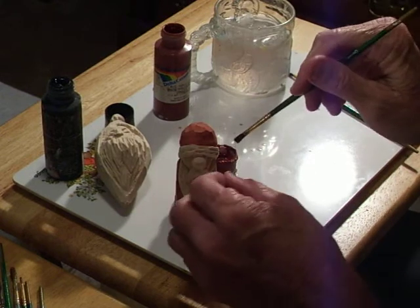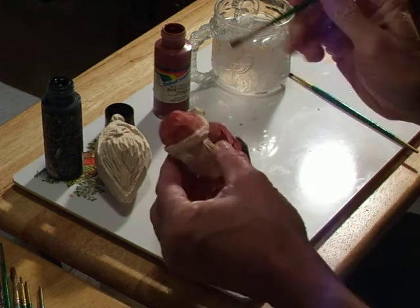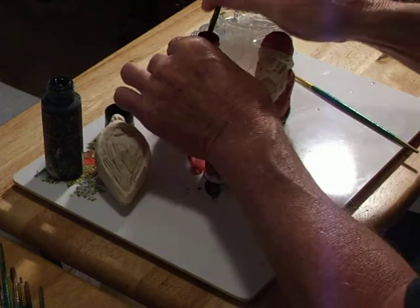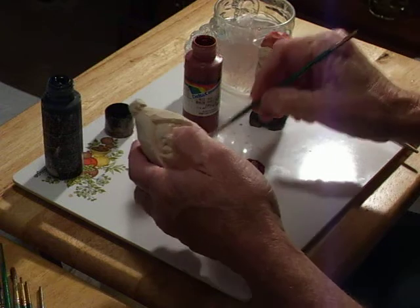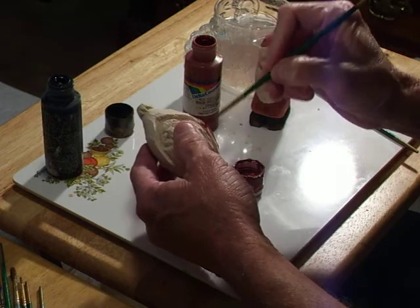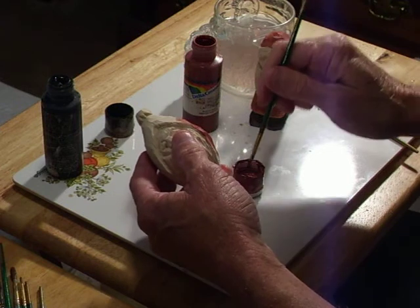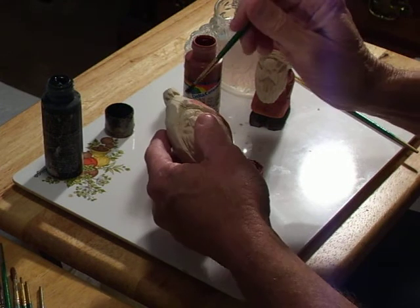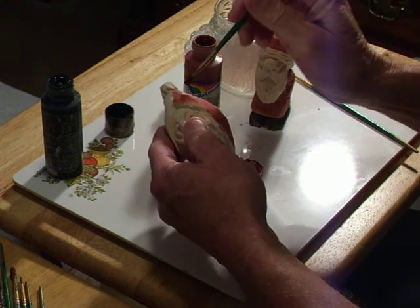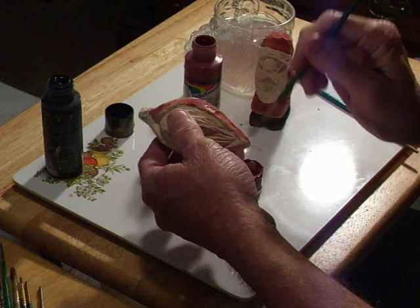We've got our little Santa here, painted with a little red. Now we're going to do the same for our teardrop Santa here. Like I said, I want you to experiment with these color schemes. I want you to do your own thing, because that's part of learning how to carve.